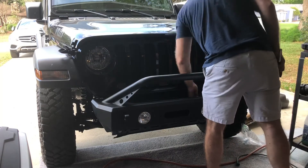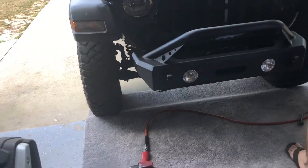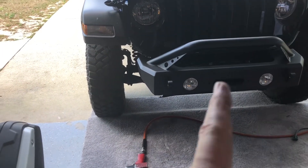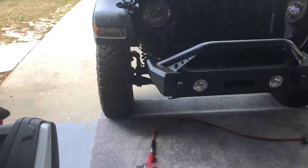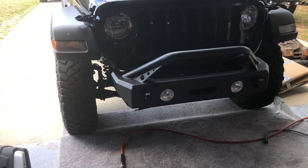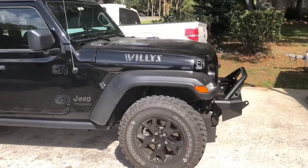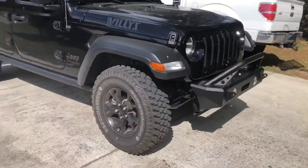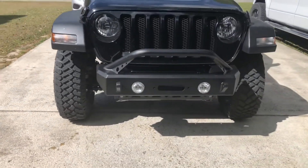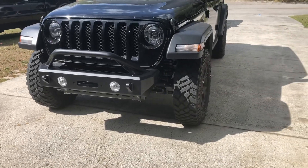Nothing left to do but plug the lights in. The point of this is we're lifting this Jeep up and we want to clear big tires — a 37, I believe he's hoping for. He won't let me talk him into 42s. But there it is, all done. There's the finished product — a little stouter, a little meaner. With the lift, it's going to look a hell of a lot cleaner and the big tires will clear just fine.